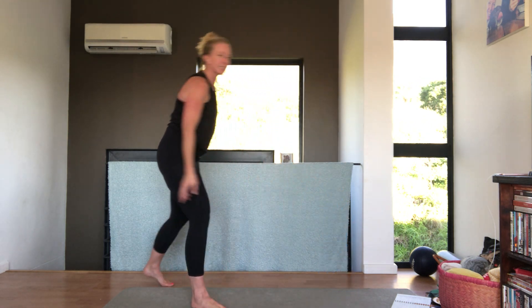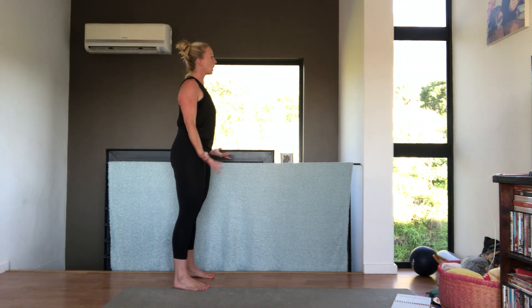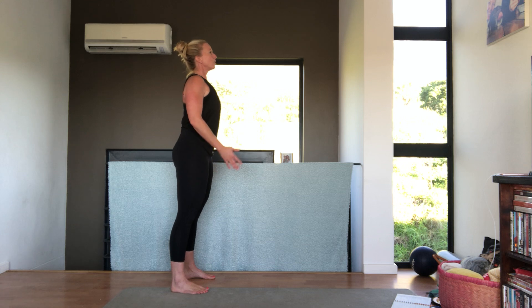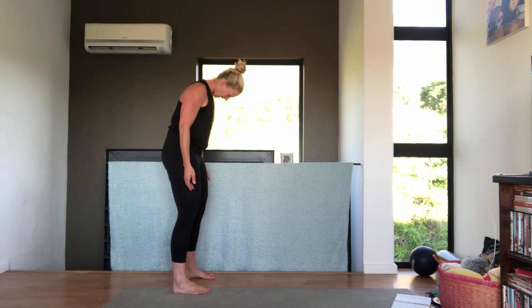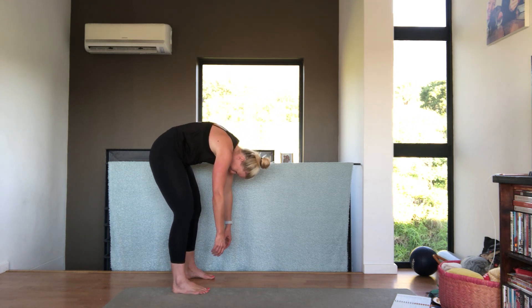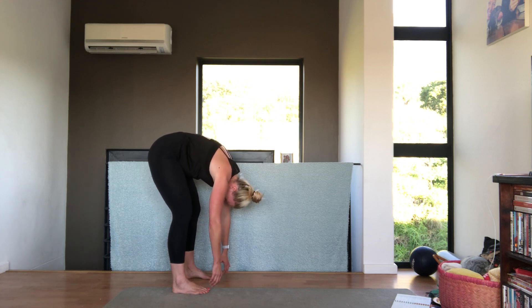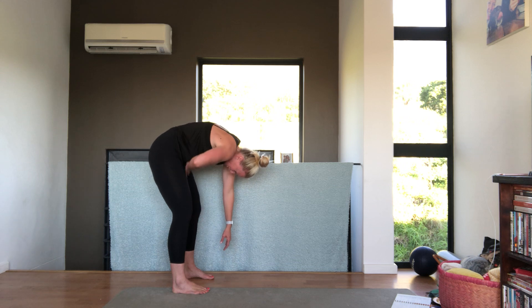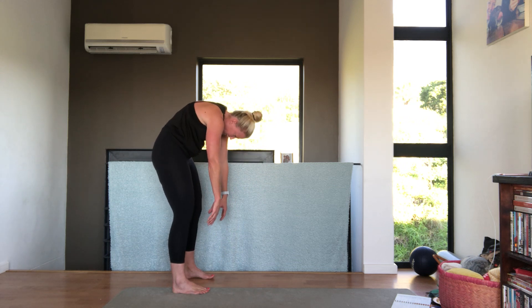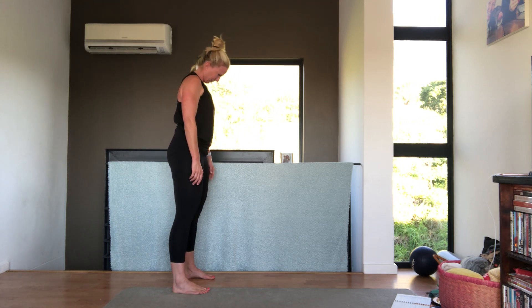Drop the band down and stand at the back of your mat. We're going to do a roll down. Breathing in, arms by your side, breathing out. Pull your belly button in towards your spine and come down, vertebra by vertebra. Soften your knees and hang down to the floor. On a breath out, pull your belly button in towards your spine, start curling up one vertebra at a time. Your neck is the last thing that comes up.